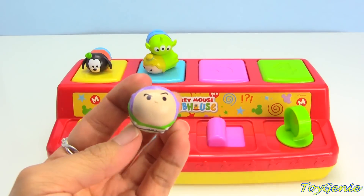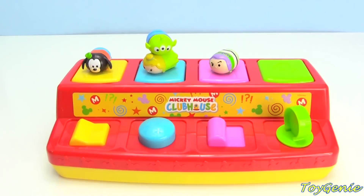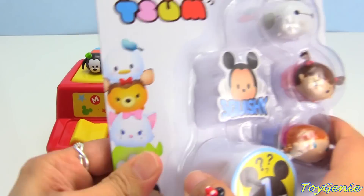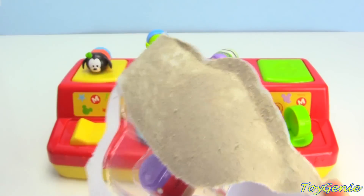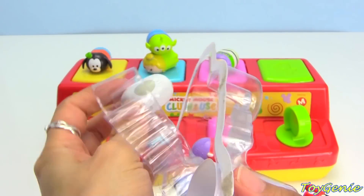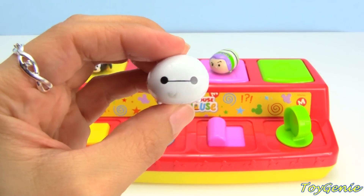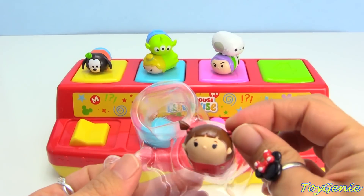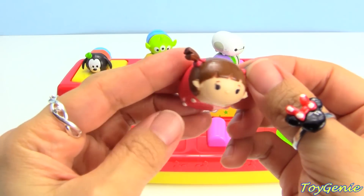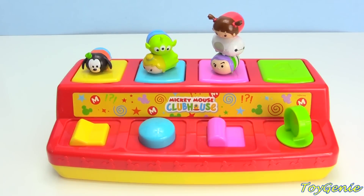And we have a surprise one — this one is Buzz Lightyear! Let's put Buzz Lightyear on number three! Let's open up this pack next! Here we have Baymax! That's three squishies! One, two, three!